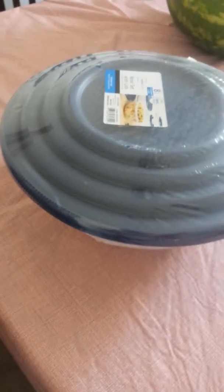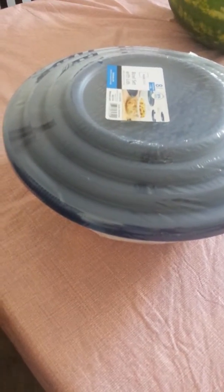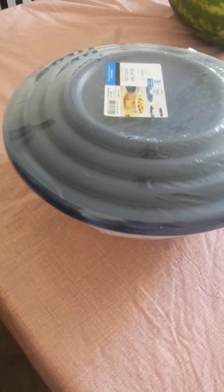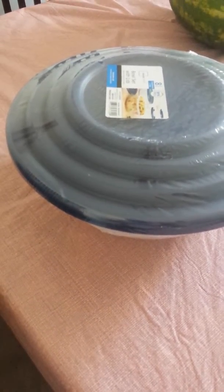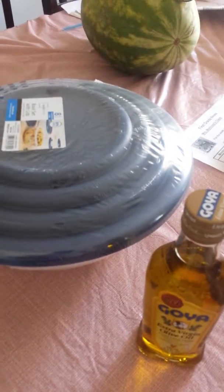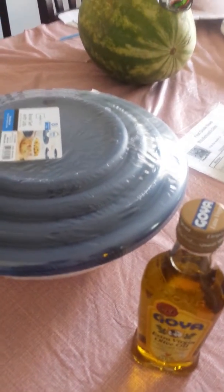That means every time we gotta look at all the ingredients. This oil doesn't really tell you how much sodium — well, right over here: zero percent sodium. So this oil is very good. Anything that has less sodium is good for you, and if you have high blood pressure you gotta watch your salt.